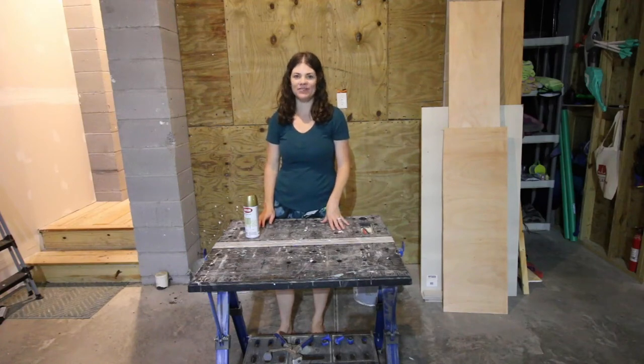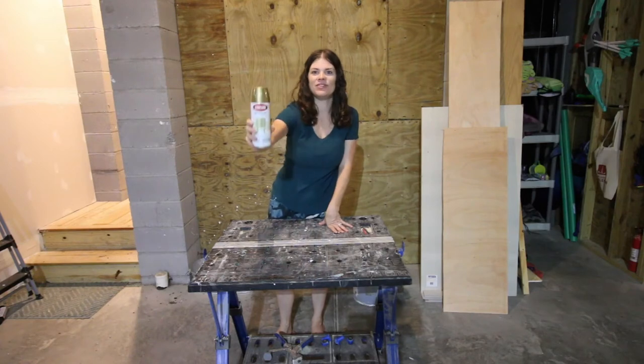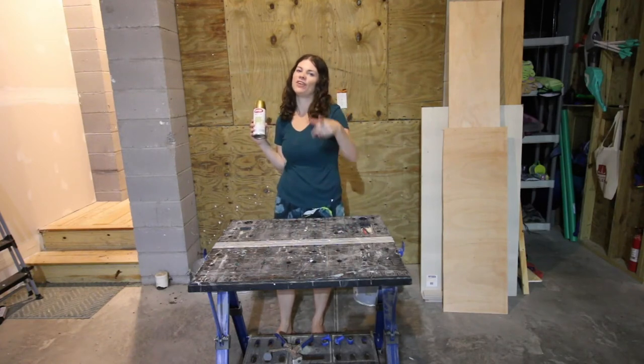Hey y'all, I'm Morgan from Charleston Crafted, and today I'm going to be testing a ton of different gold spray paint options to see how they might look on your project. Let's do it!